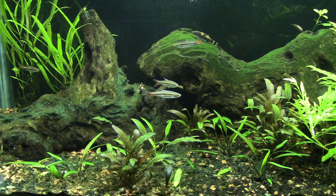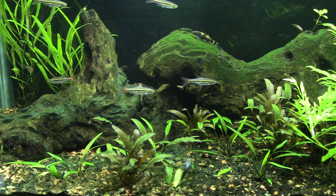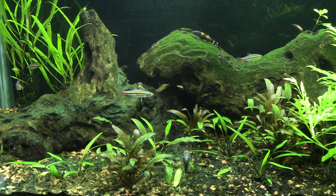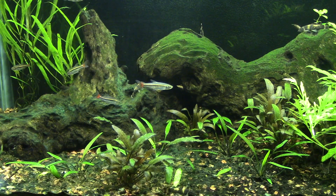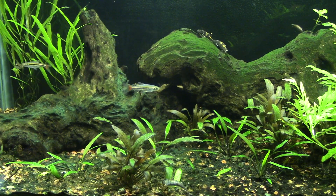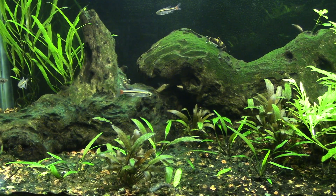When it comes to behavior, this is a very active fish. It's out during the day, which is really nice — an algae eater that's actually visible when the lights are on. You get to see them quite a bit, moving around doing their thing. They're a lot of fun to watch.